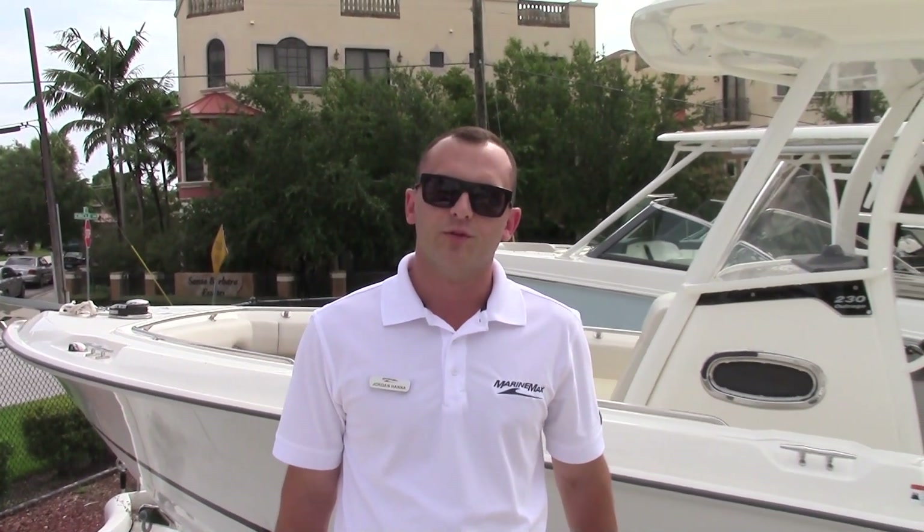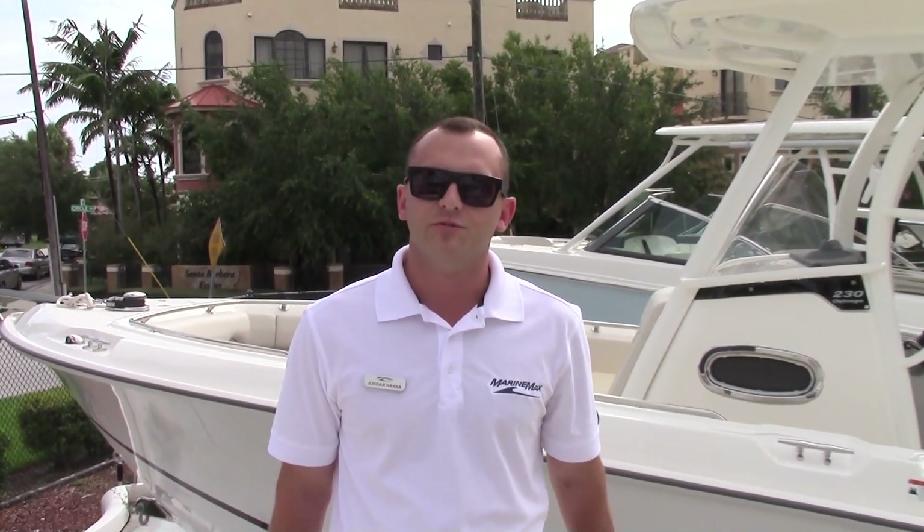Thanks for taking the time to walk through the 280 Outrage with me. I'd like you to take the next step — take out your phone and give me a call at 561-427-9217. Again, my name is Jordan Hanna, 561-427-9217. I'd love to show you the boat in person. Thanks a lot.